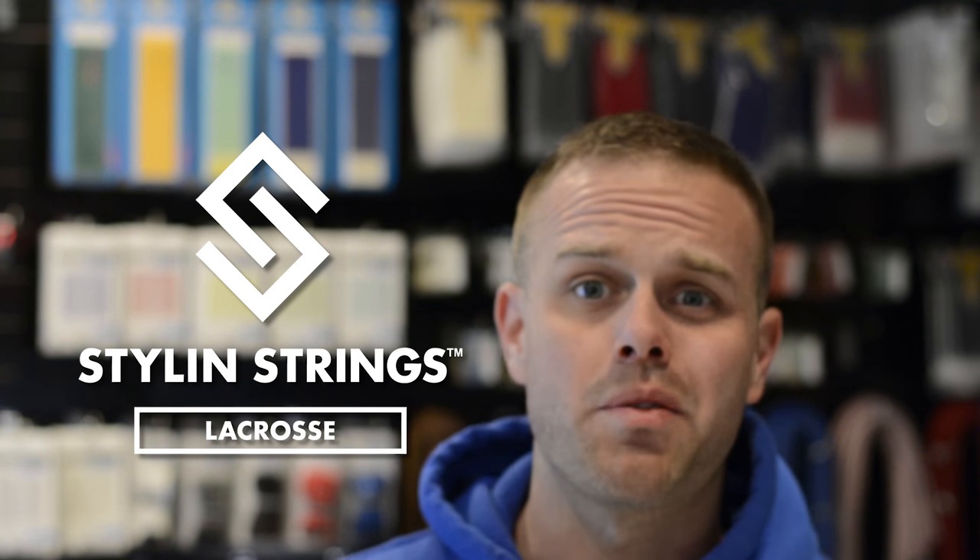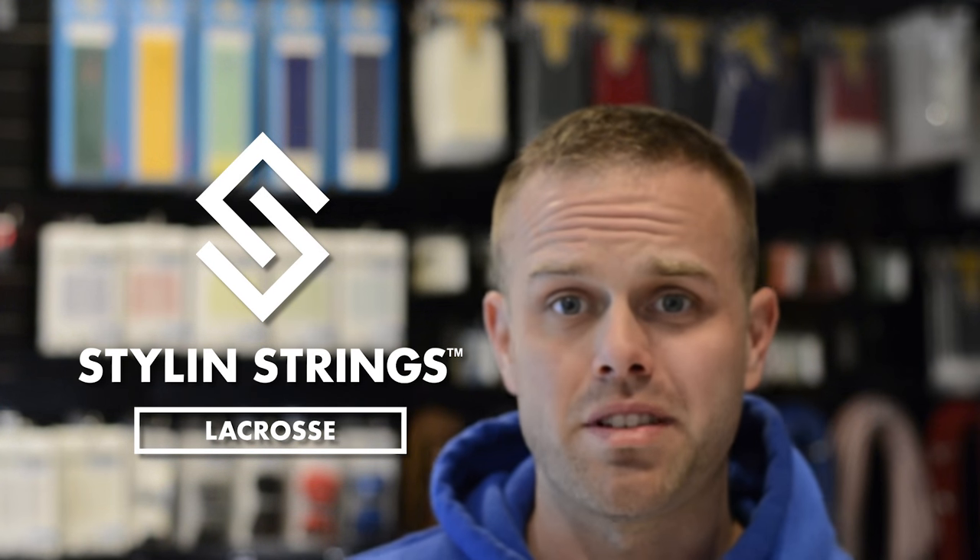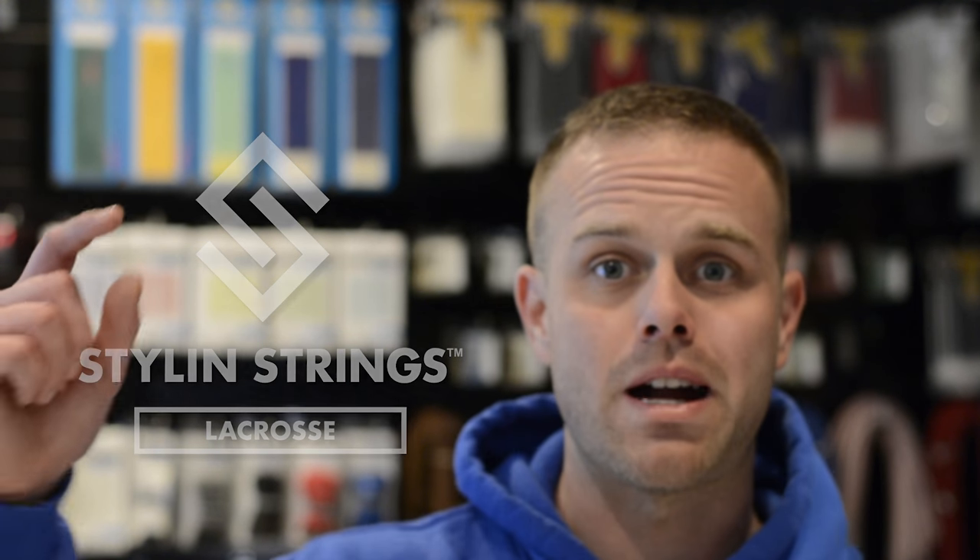Justin Skaggs here from Stylin' Strings Across. Today we're going to feature our final UVA dye job of the season. This is the dye drop.